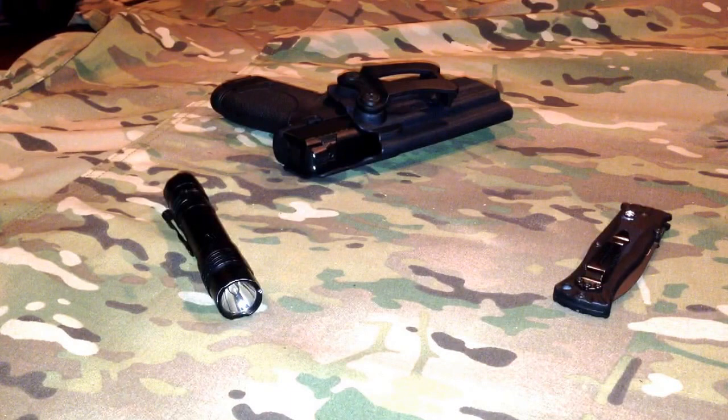A buddy of mine called me this weekend and said, hey, could you mind picking up some Tannerite? We're going to be taking out a tree out by the pond. I said absolutely, so I loaded up my stuff and headed out there.